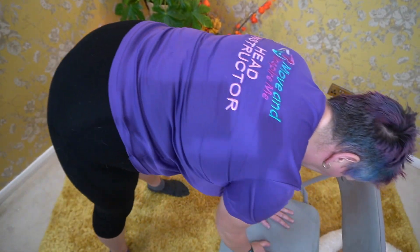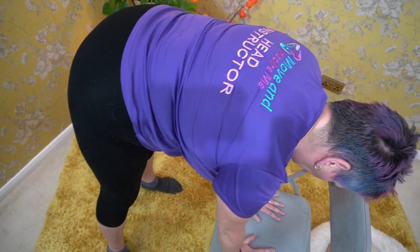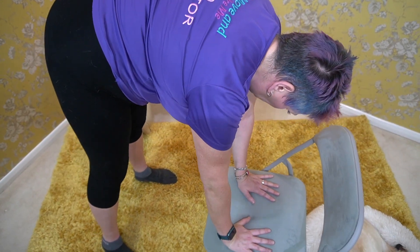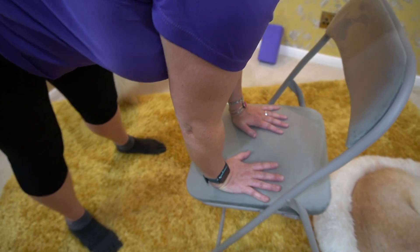Now change direction in your figure-of-eight movements. What we're doing will build up strength and increase your range of movement in your wrists. And of course, when you have a fall you reach for the ground with your wrists, and that's when it breaks.